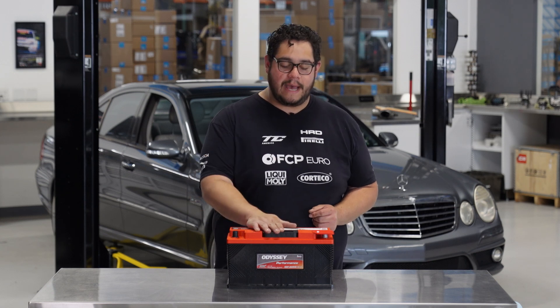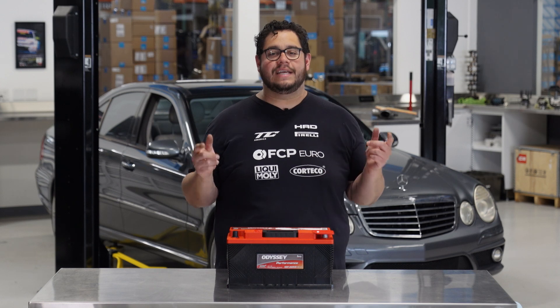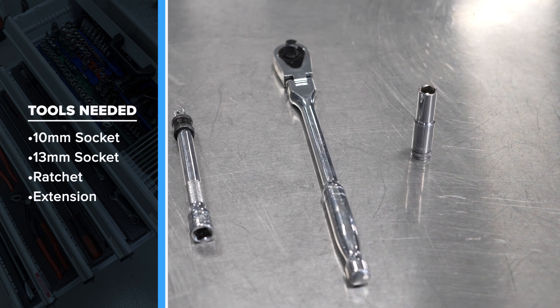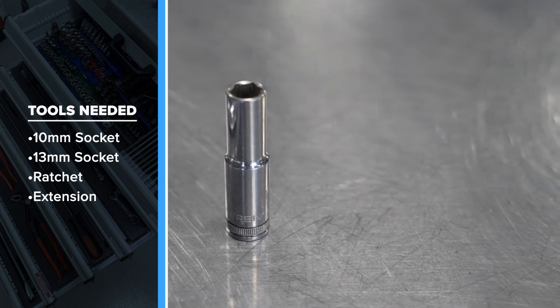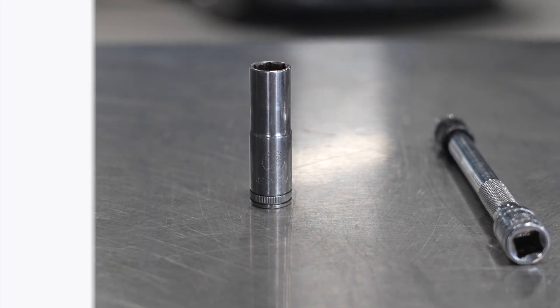Today we're just going to be replacing the battery. The alternator is healthy in this vehicle. Before we get started, let's take a look at the tools we're going to need for this job. For this DIY we're going to be using a ratchet with an extension — a 3/8 drive — a 10 millimeter socket, and a 13 millimeter socket. Pretty small batch, so now let's go ahead and get started on this battery replacement.